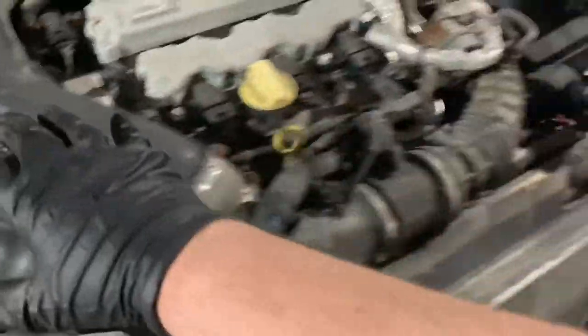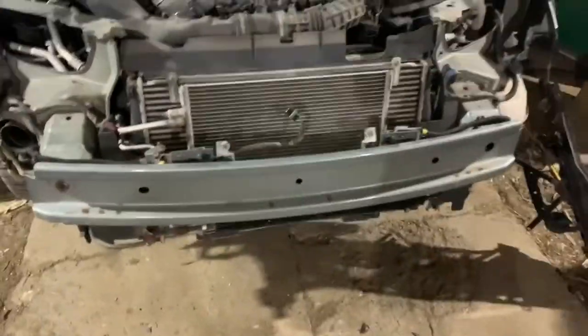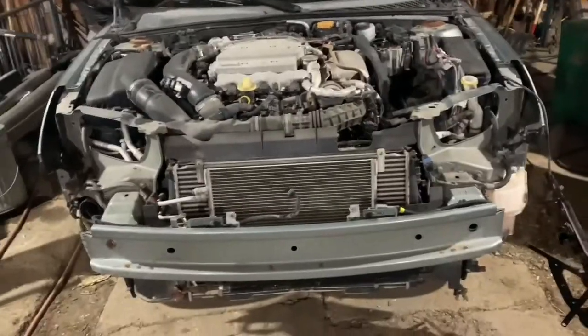I'm now going to pull the AC condenser out of the way, pull the intercooler, then the radiator and the fan behind it. Then I'm going to pull the whole intake system off, and I'll call that good once I get that done and figure out where to go from there.